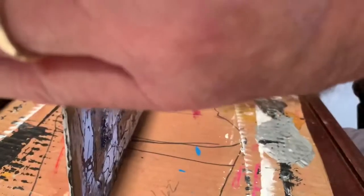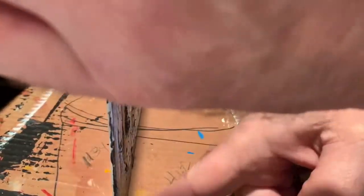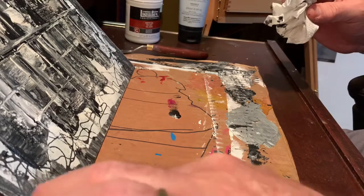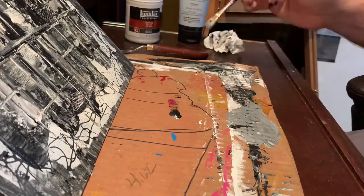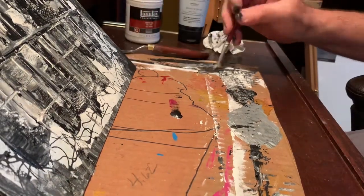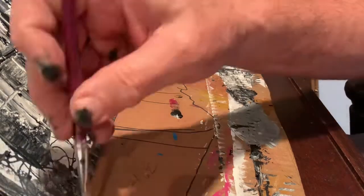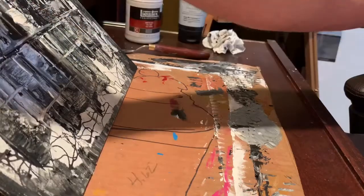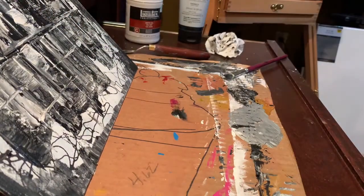A few splatters from a wet paintbrush, and I tried to create a few drips. But there it is — my first experiment with acrylic abstract painting. I'm not 100% happy with how it came out, but I learned a few things and I'll do it again soon.